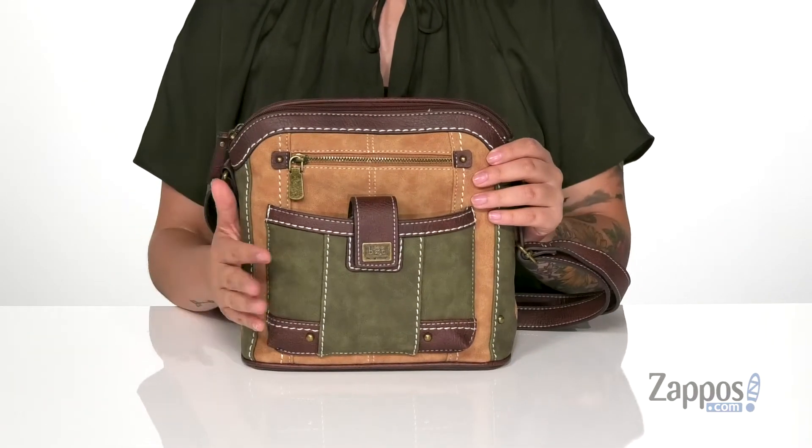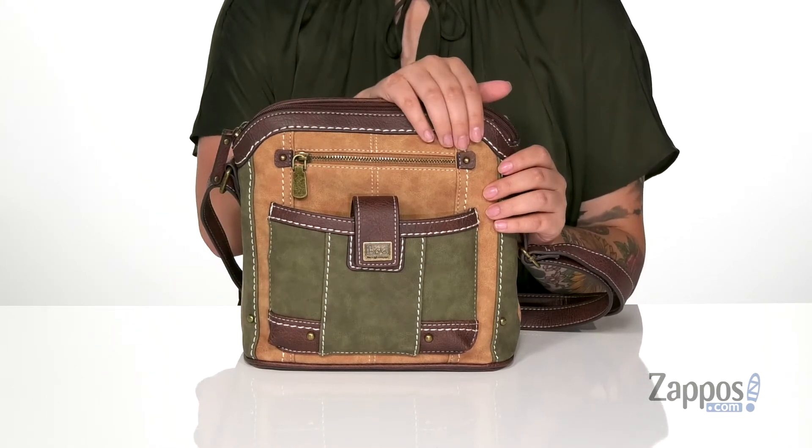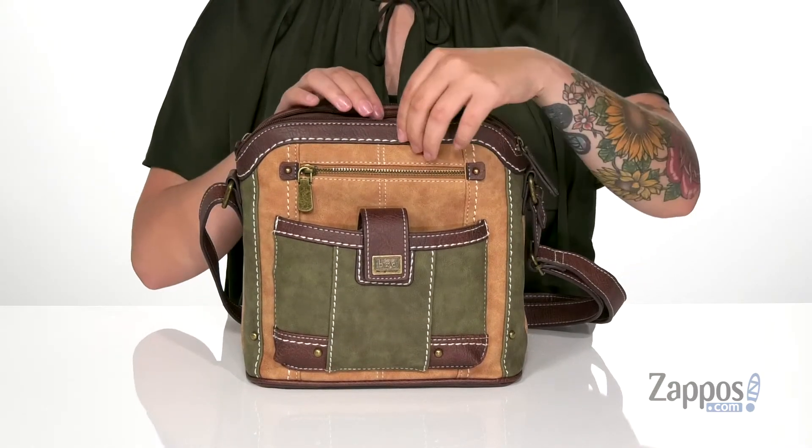On the front, there is a larger slip pocket that has a magnetic snap closure, and right behind that is a small zip pocket. This bag has two main compartments and both are going to open up pretty easily with that zip closure.